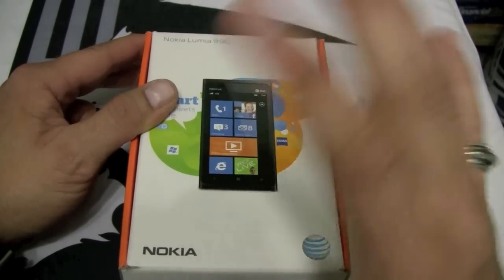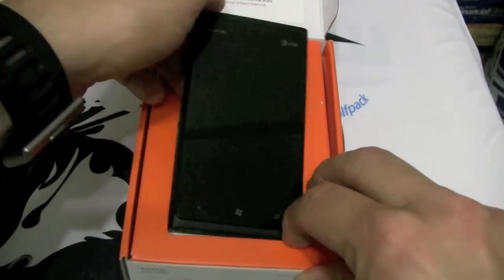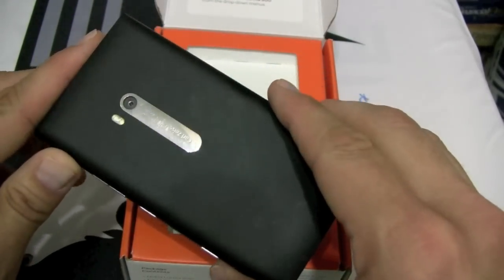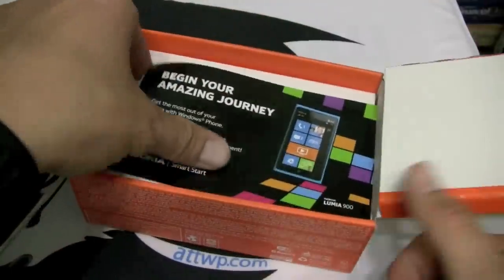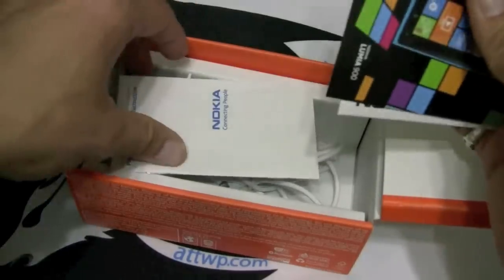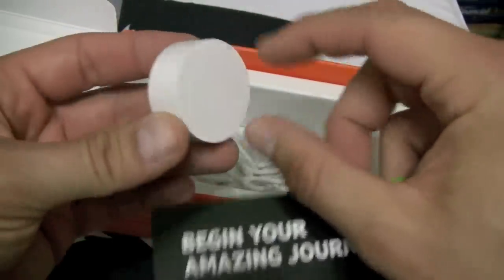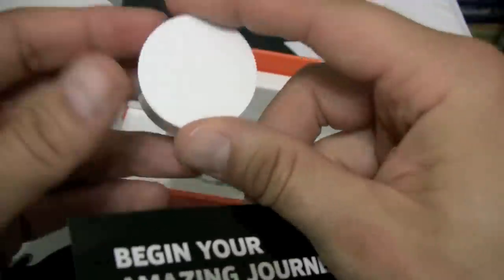So without further ado, let's crack this thing open and take a look at it. We have the clear black matte color here, and it also comes in a cyan blue. On April 22nd you can get the glossy white. Inside the box we have our SIM tool tray, promotional information, quick start guide, safety product information, and a unique round power adapter — most power adapters are square, so this one's kind of unique, kind of like the phone.